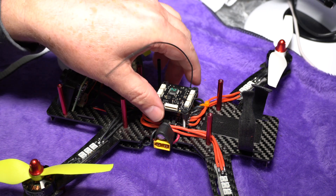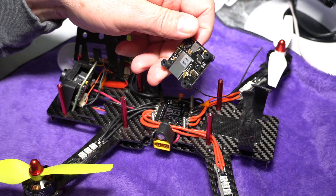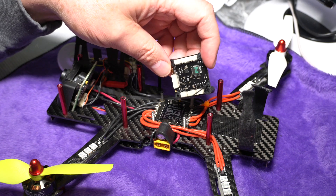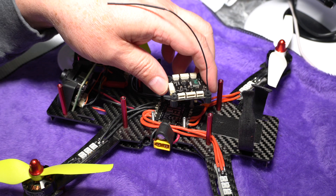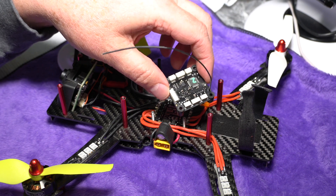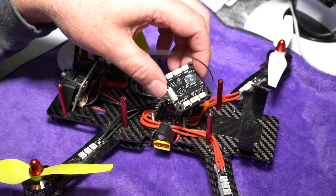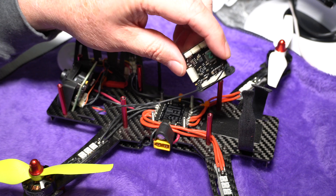Let's talk about the other features of the flight controller. The first thing that makes your quad fly is the accelerometers — the gyro and accelerometers on this board are provided by an ICM 20608 chip with 16-bit analog-to-digital converters, providing great stability to your quad.